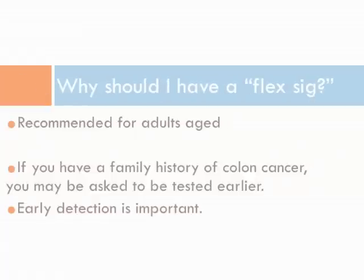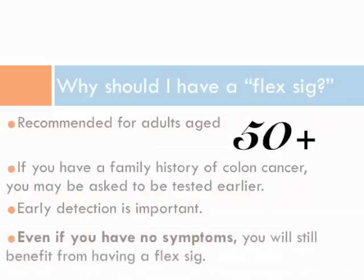Why should I have a FlexSig? A flexible sigmoidoscopy is recommended for adults aged 50 and older. If you have a family history of colon cancer, you may be asked to be tested earlier. This procedure is used to screen for colon cancer and is a national guideline. Early detection is key. Even if you have no symptoms, you will still benefit from having a FlexSig.